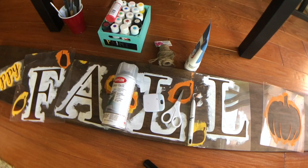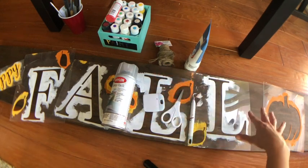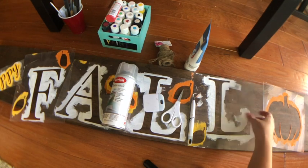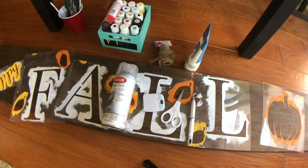All right, so this is part three of the reversible holiday sign series. For this part, I'm going to put on my fall stencil with the reusable stencils that I made a couple videos ago.